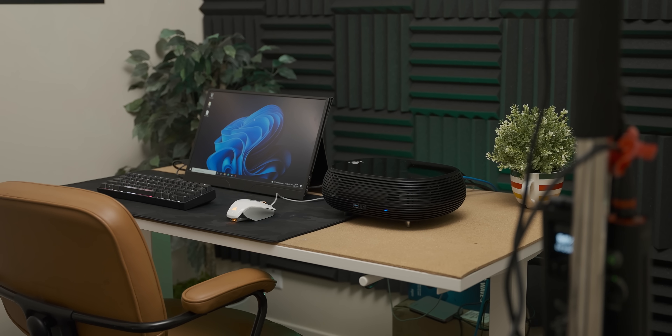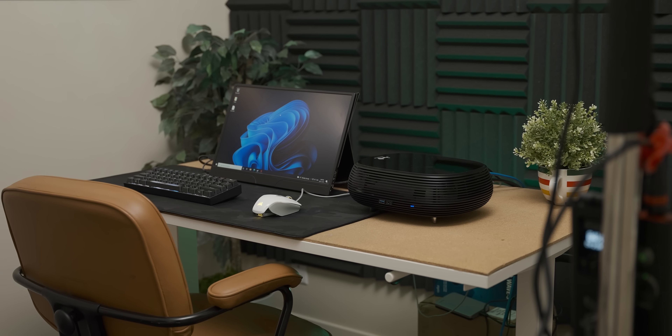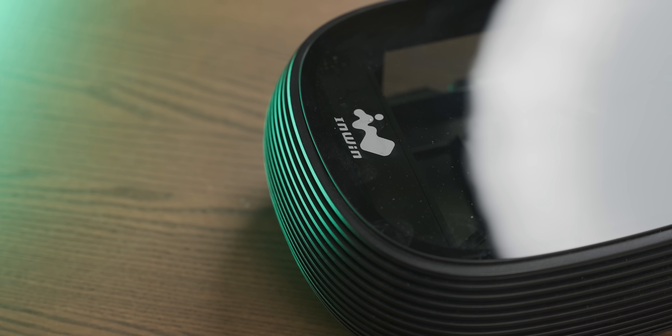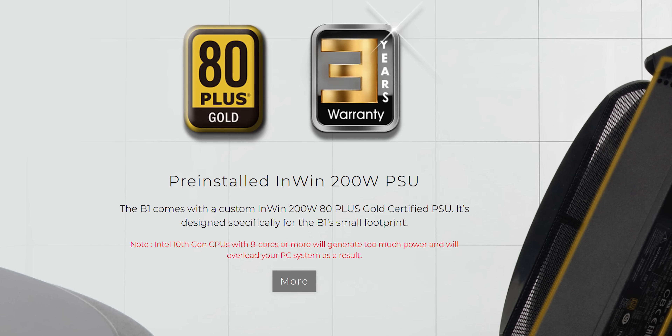Before we assemble our problematic budget portable gaming setup, let me quickly walk you through the components I'm going to use in this build, starting with this case, which is the awesome little InWin B1 — all sexy glass — and it comes with a power supply built-in.